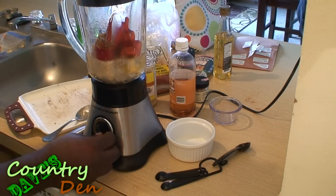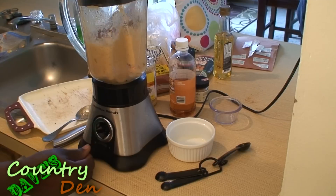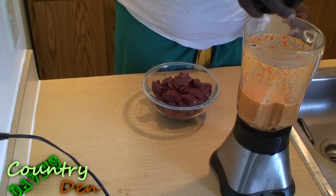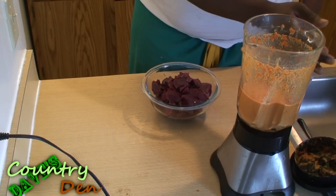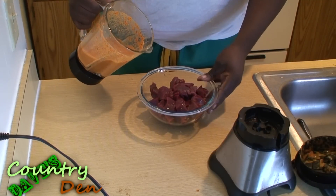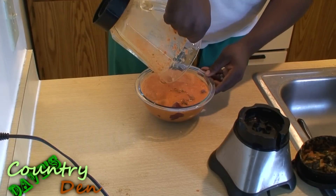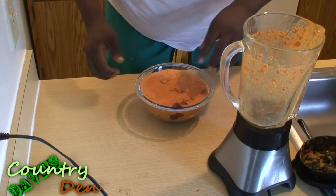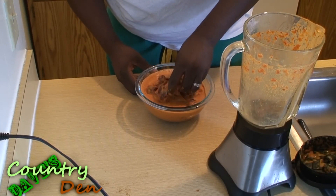Now I'm going to blend this up. I'm going to add my mixture — my paste — to my cubed venison, and I am going to let this marinate for at least 30 minutes. The longer the better.